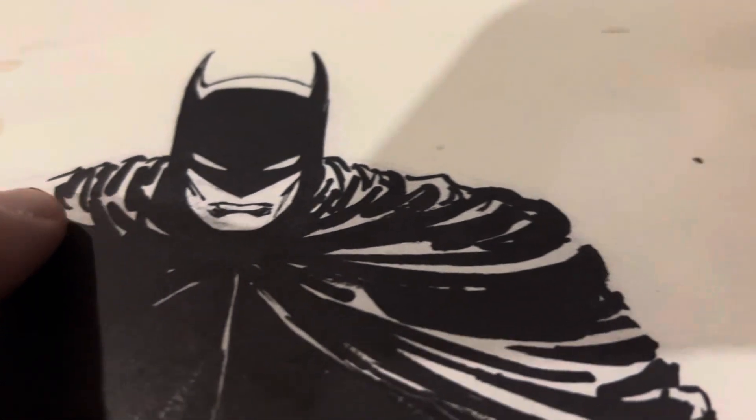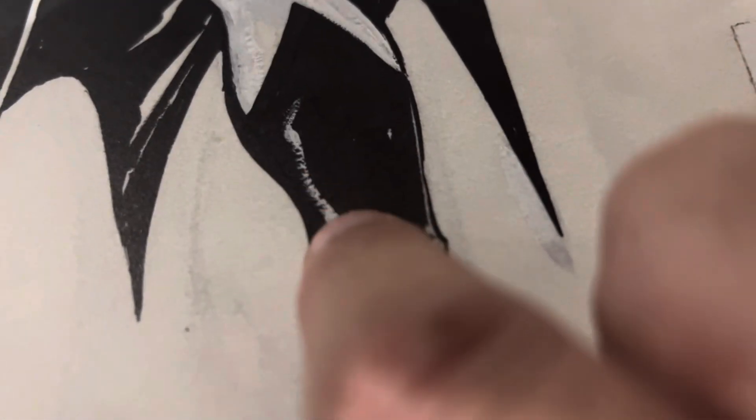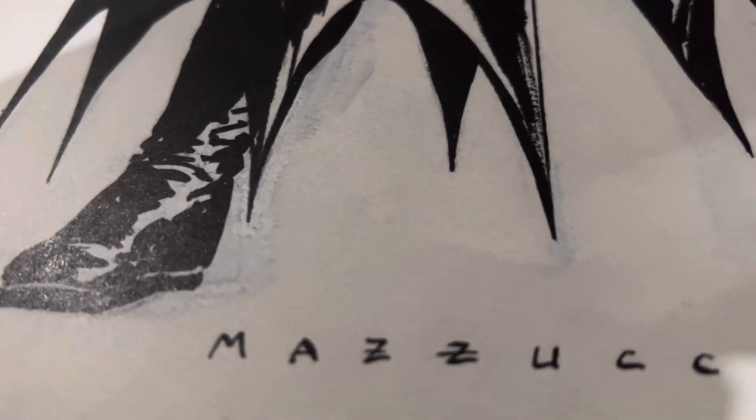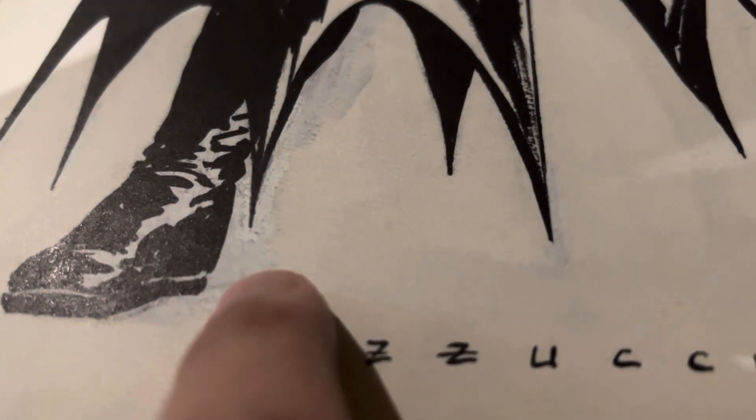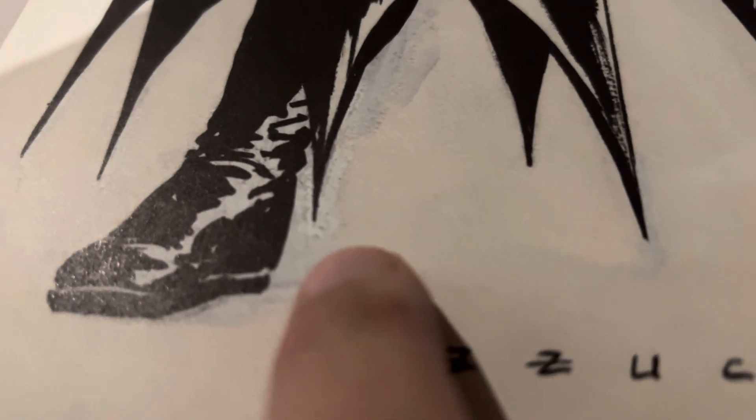This is of course the Batman Year One Artist Edition. You can see some dry brush being used here. David Mazzucchelli — you can see he originally had the foot a little bit more extended, and you can see that he whited it out. And some dry brush white media there.